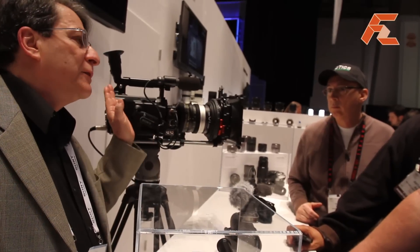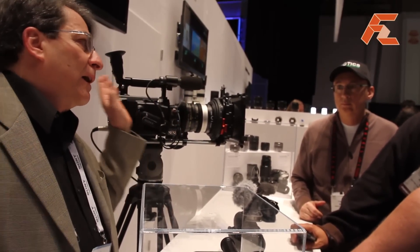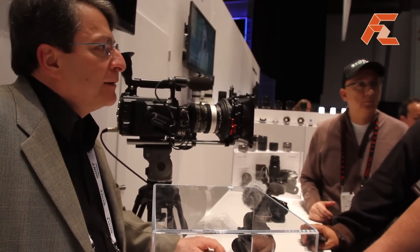It can output all the way up to 1920 by 1080. We have to do a dual-link output at the bottom of the camera to achieve 60 frames per second.